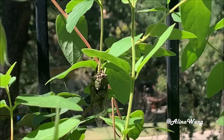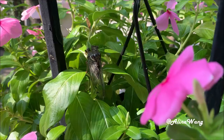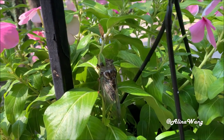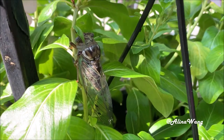Male cicadas sing loudly to attract the female cicadas, and then they will live happily ever after in the world — about four to six weeks.